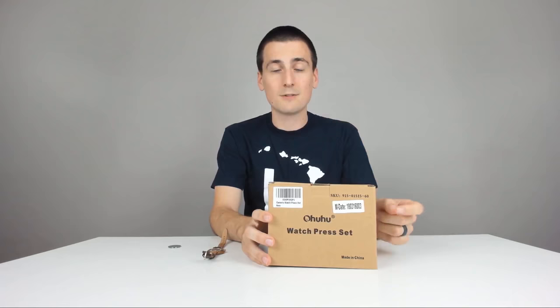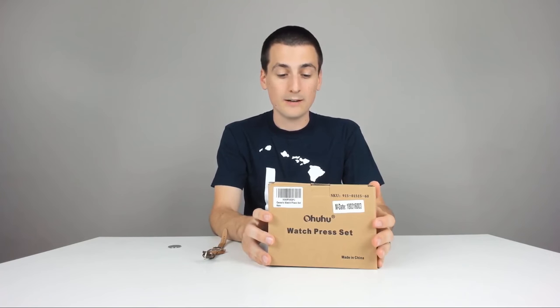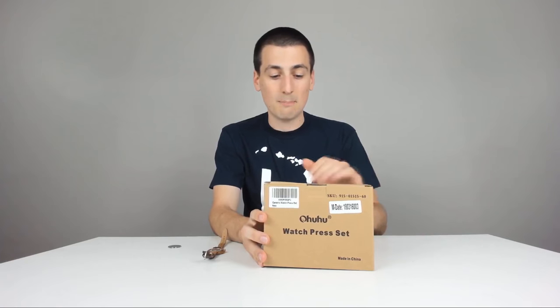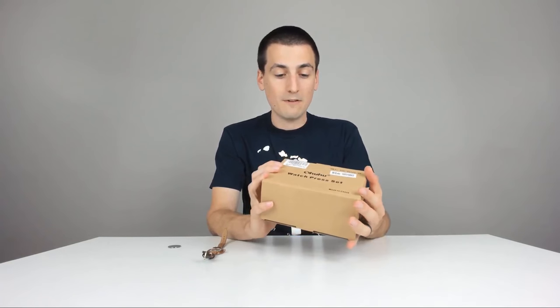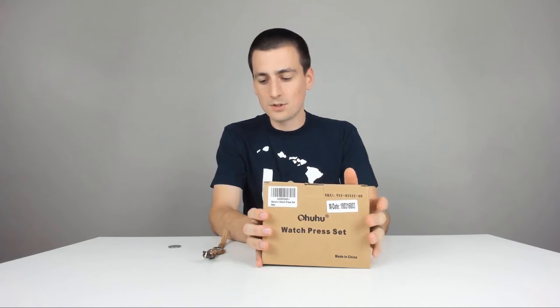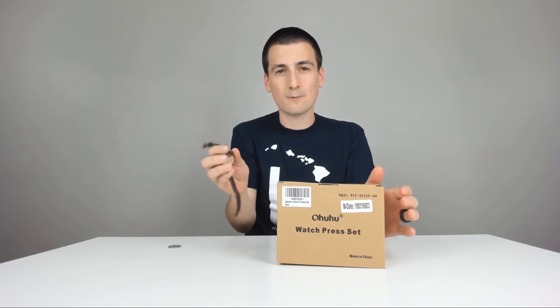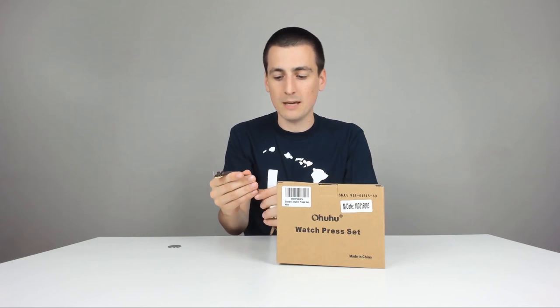I'll actually link that video to this video just because they are the same brand. I bought both of these items off of Amazon, so it was just a coincidence that I picked the same manufacturer. Really excited about this. I thought I could attempt changing my wife's watch battery in her Fossil watch, and I was successful — I bought some awesome batteries off of Amazon.